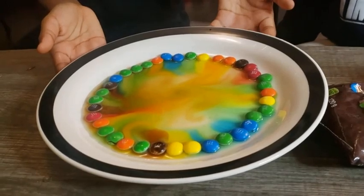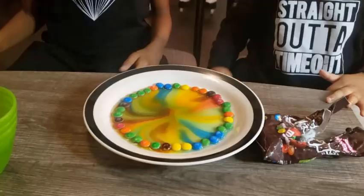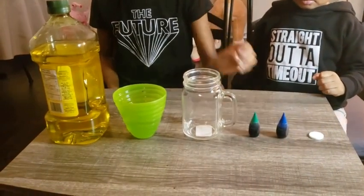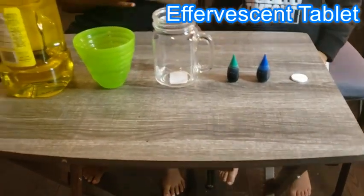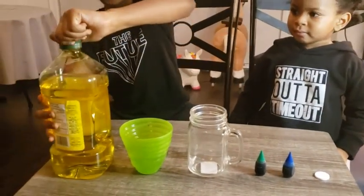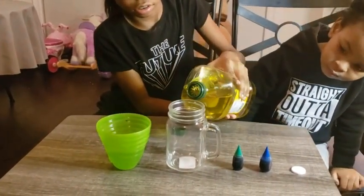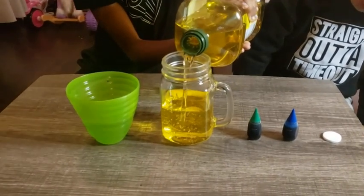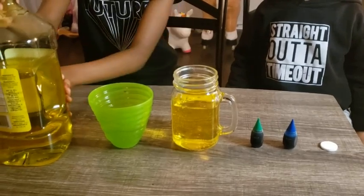Okay guys, so we are on to the next experiment. Me and Leanna picked our colors — Leanna chose blue, I chose green. We have our blue and green food coloring, our effervescent tablets, our jar, our water, and our oil. So first we're gonna start off with some oil — most of it's gonna be oil. Alright, so we have our oil in, now what we need is our water.